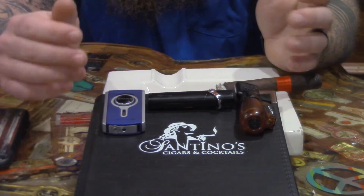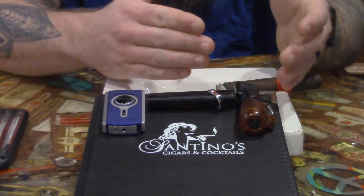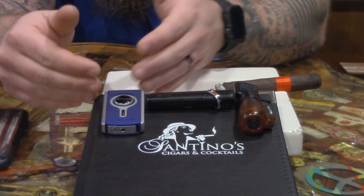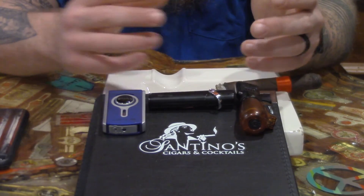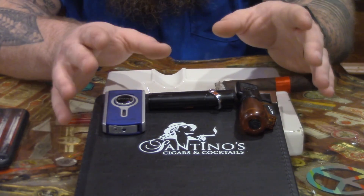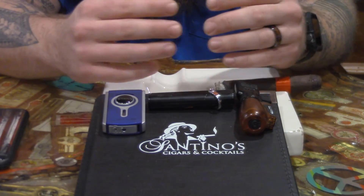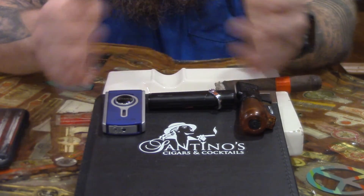Lighters range in price everywhere. Everything you see here, we've got from $15 to $95. Sometimes the cheaper lighter is better than the expensive lighter, sometimes vice versa. When it comes to a lighter, judge based on your typical size ring gauge that you smoke, find yourself a lighter you like, use it and roll with it. It's a matter of personal preference — whichever you enjoy, you're going to enjoy. And that's the tip.